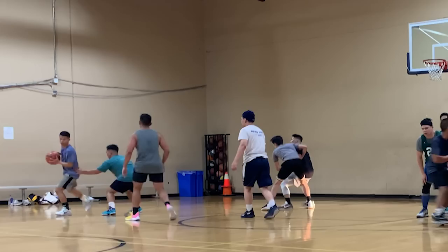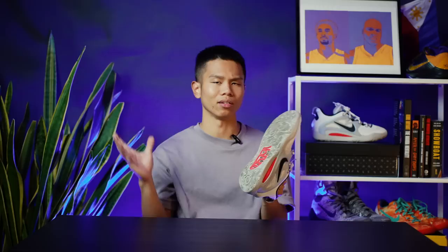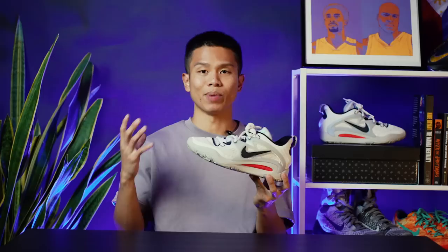I used them in four different courts — three indoor, one outdoor — and in all four conditions I had no issues. It barely picked up any dust. This specific pair I received from overseas features a solid XDR outsole, which is marketed to be more durable and catered for outdoor use. But whether I used it indoors or outdoors, I found the bite to be the same. It performed excellently in both conditions.